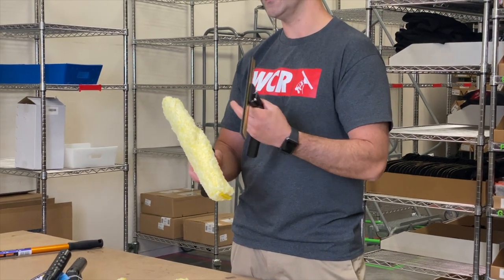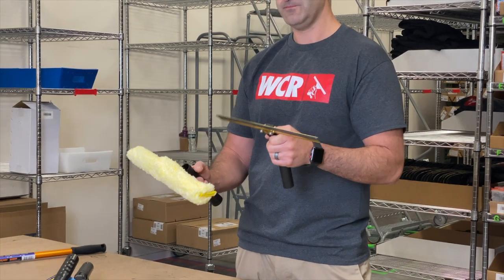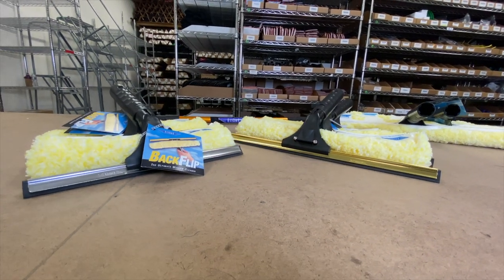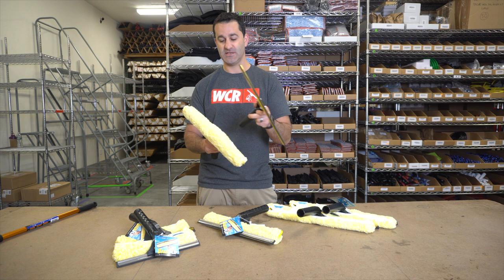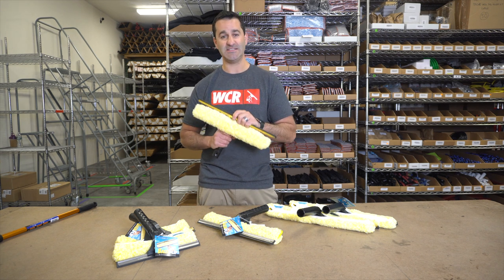The Backflip comes standard with the Ediree Golden Glove Sleeve and it's available with either a brass or stainless channel and back plate. So the option to choose between brass, stainless, and three different sizes: 10 inch, 14 inch, and 18 inch.